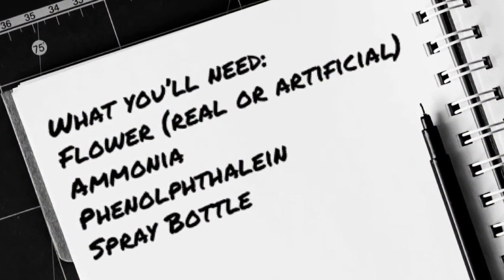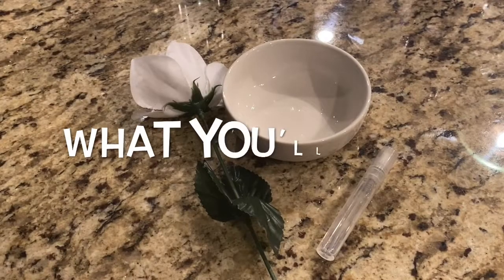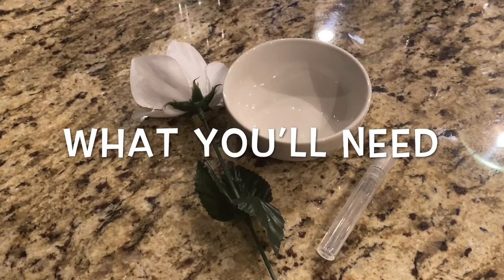What you'll need for this is a flower, either real or not real, ammonia, phenolphthalein, and a spray bottle. This activity requires adult supervision, so make sure you ask an adult for help. Let's get started.